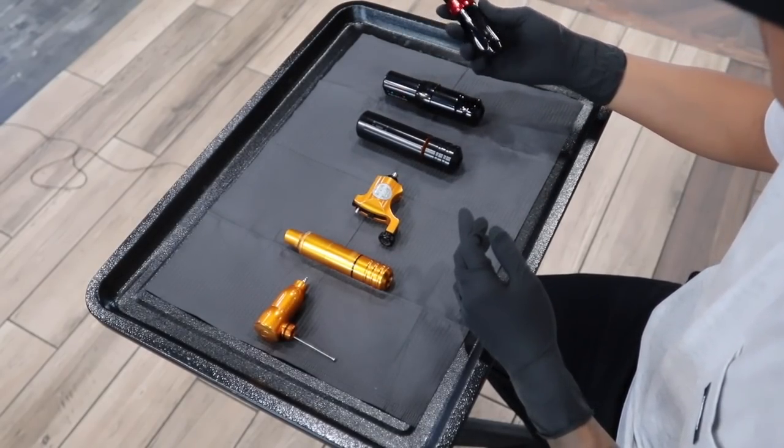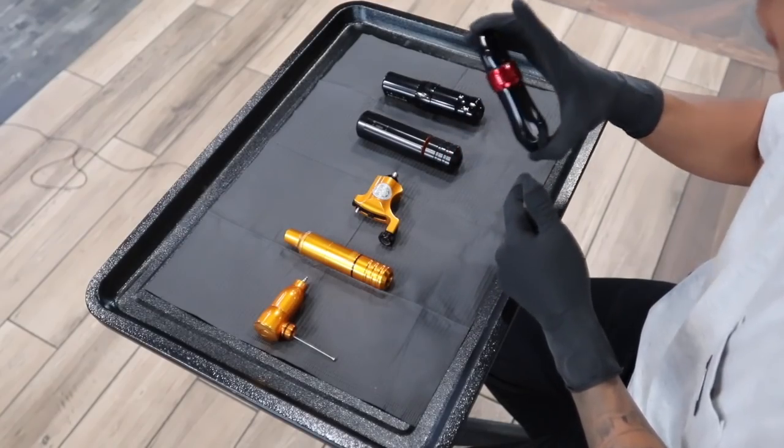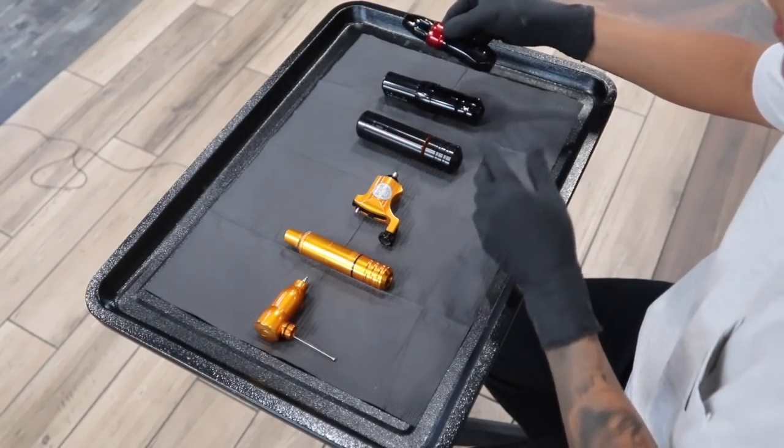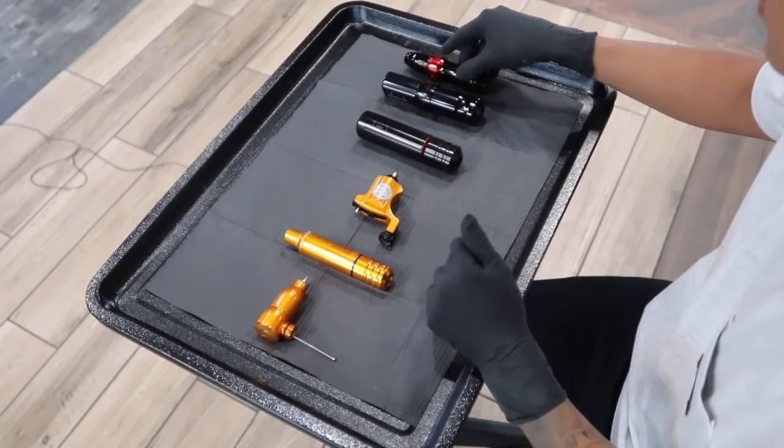My favorite machine has to be the Spectra. The reason why is because it is almost identical to the Flux. The price is $650, and if you know the guy from the store, he'll probably give it to you for $500 — the hookup. I definitely like this machine a lot because it performs exactly like the Flux. The big difference is the pricing — if this machine breaks, it's really easy to go buy a new one and send this one back to get fixed. It doesn't hurt your pockets, especially for artists who are starting out and want a good machine without spending too much. I would definitely recommend this one.